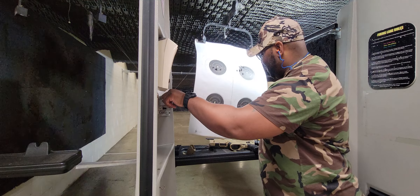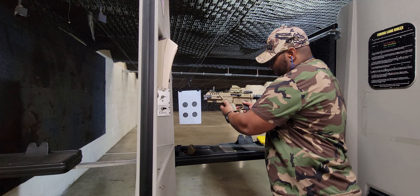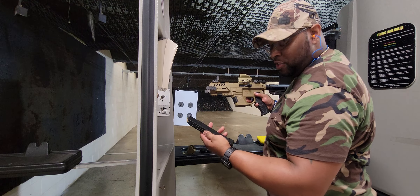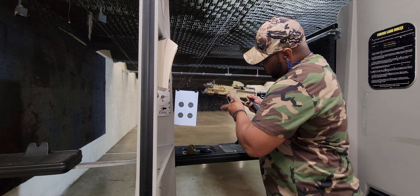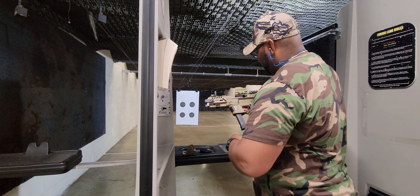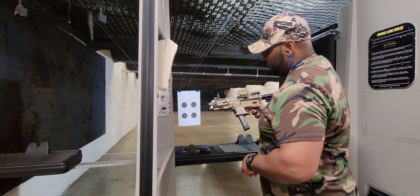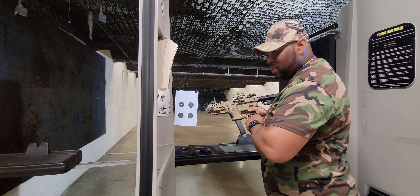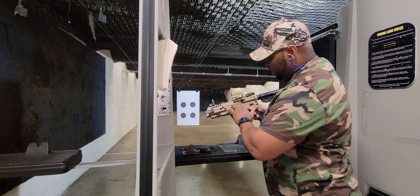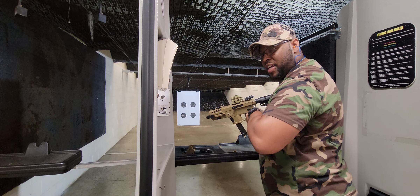Let's go ahead and put the other mag in. Let's try this SGM Tactical — see what it's like. We don't have a release; we have to use the charging handle. We don't have it like you do on the regular AR-15 latch where you can get it and it slides forward, so we actually have to pull it back.